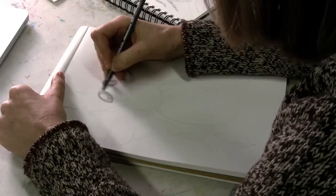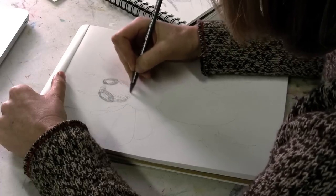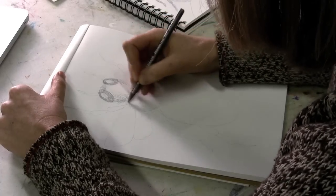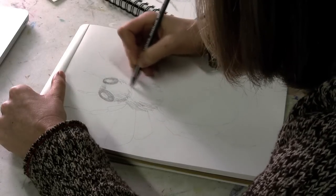I will give his head and his thorax some shading and some fuzziness, because that's what they have. It's a little fuzzier over on the left side to make it look like the light is coming from the right side.